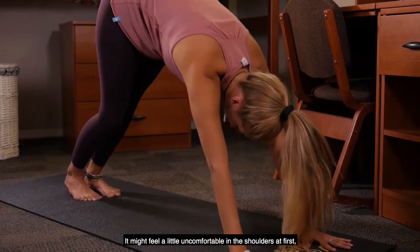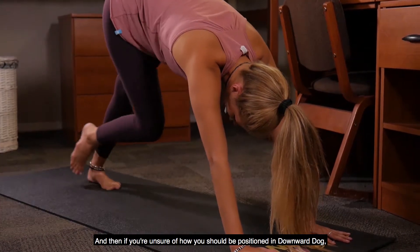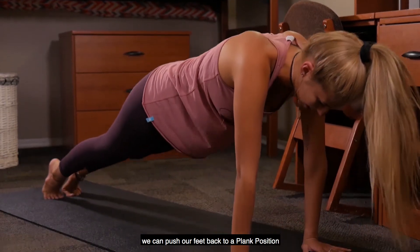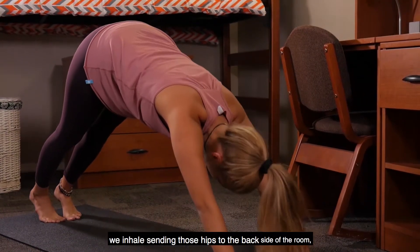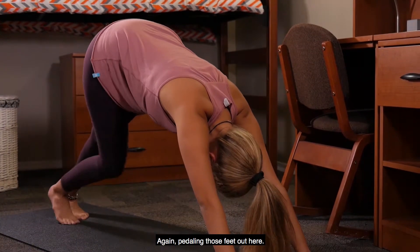It might feel a little uncomfortable on the shoulders at first, but just breathe through it. If you're unsure how you should be positioned in downward dog, we can push our feet back to a plank position, then inhaling, sending those hips to the back side of the room, creating that upside down V with the body, again pedaling those feet out.